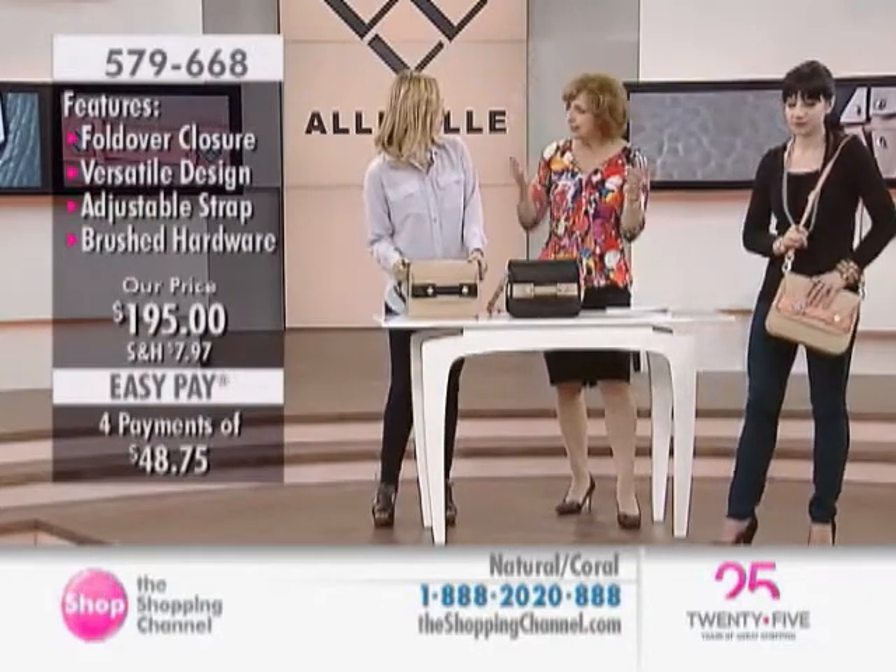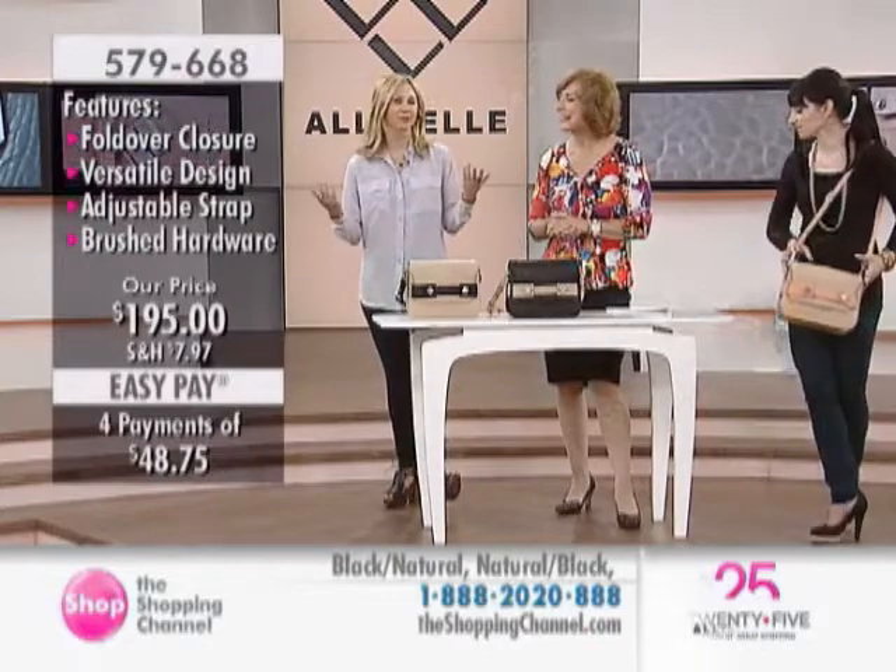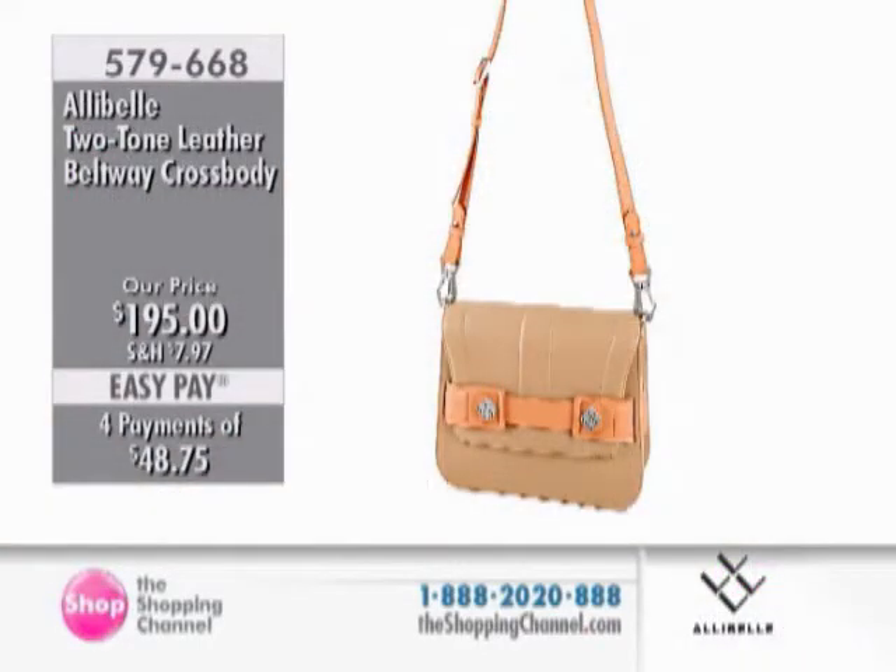So the Allie Belle is like your middle name, right? It is — Allison and Belle. We thought it just sounded cute. It's our middle names and we thought it had a good ring. This little bag is great because you get the structured trend, but it's not a big structured satchel. You can really just throw it over your shoulder, but you still get that classic structured trend.